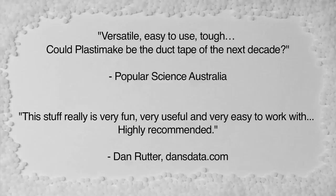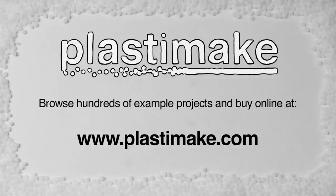Plastermake will change the way that you make and fix things. Visit Plastermake.com to see hundreds of example projects, buy online, and join in the fun.